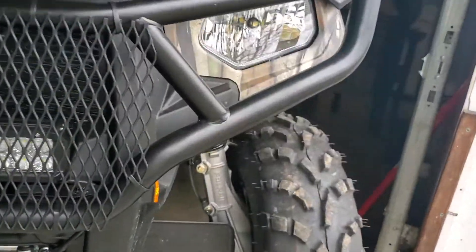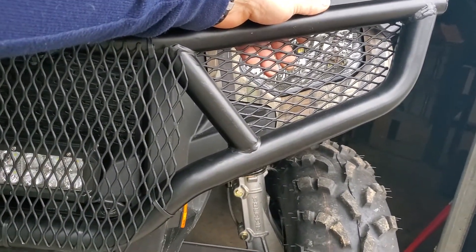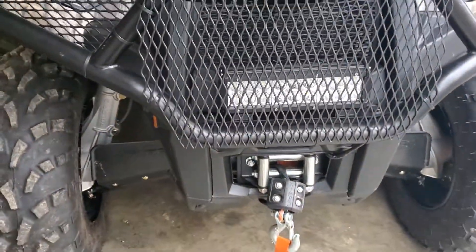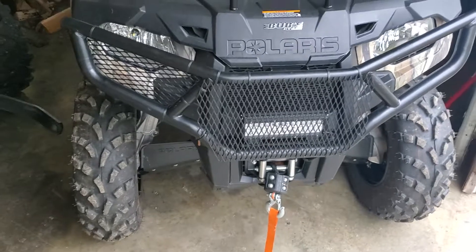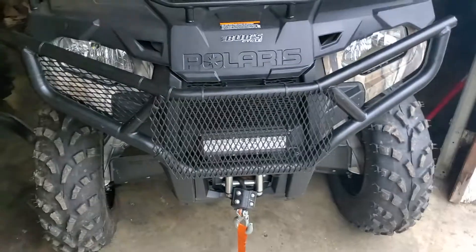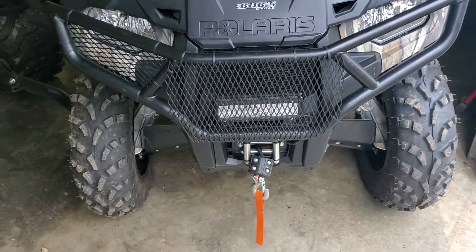I'll take this, put it on the back side here, zip tie it in, and now my lights are protected — and it didn't cost $20. Good luck in your endeavors on these machines, DIY. I've got another DIY project I'm working on right now on the back hitch for a little extra room to hold things. Whenever I'm finished with it, I'll do another video and put it up for you.